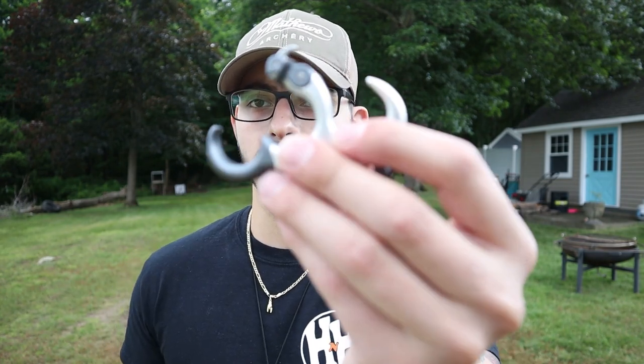Now that we have the gear out of the way, let's talk about form. These form tips are going to cover any type of release you're using — whether it's index style, hinge style, or thumb button release — all of these form tips are going to apply to any one of them.